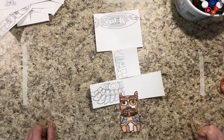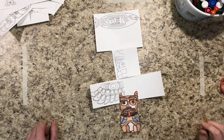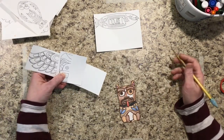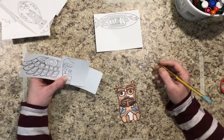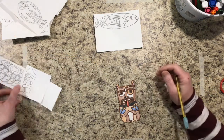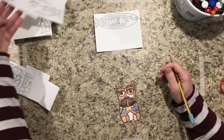Hello artists. Today we are going to be creating the animals for our totem poles. You're gonna have a whole stack to choose from, but you're gonna choose either two or three depending on how big the animals you choose are and how big your role is.